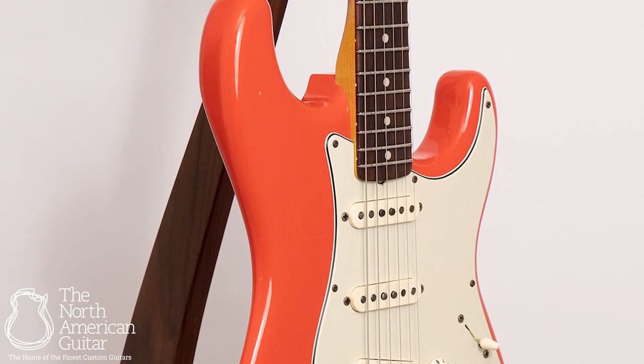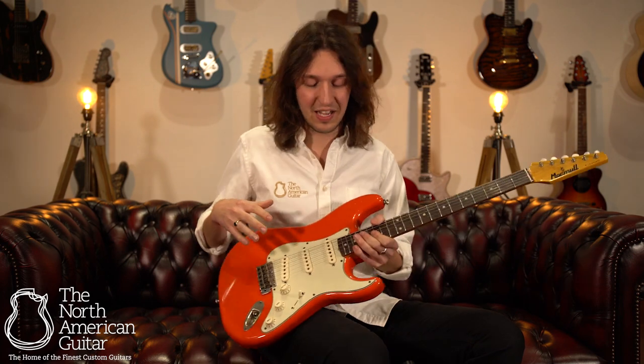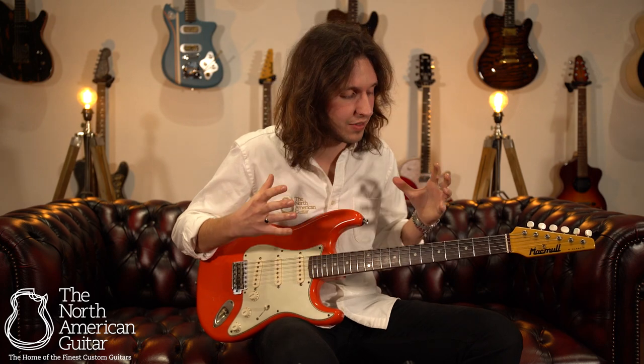It's a build process with McMull that really sets them apart from the rest. Each body and neck is built separately and then matched based on its particular resonant frequencies. Once the guitar is assembled, they then voice each set of pickups for the guitar it's going into, again to highlight those particular points in which the guitar is speaking.